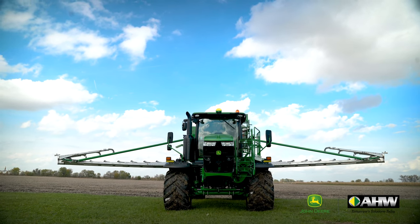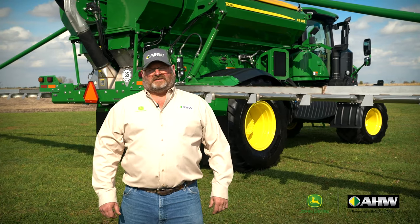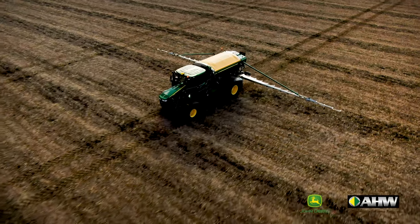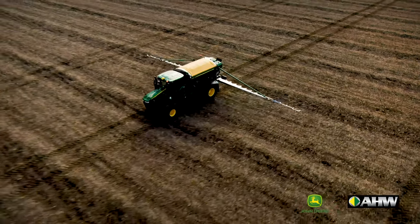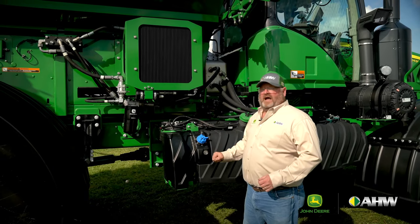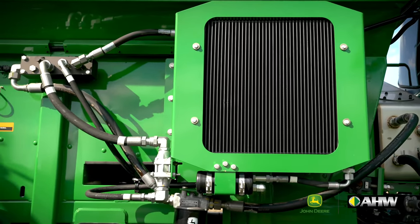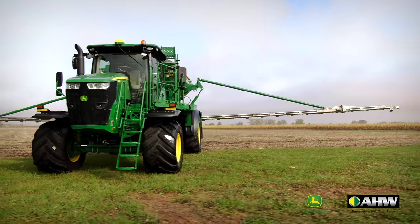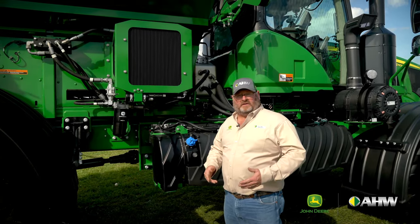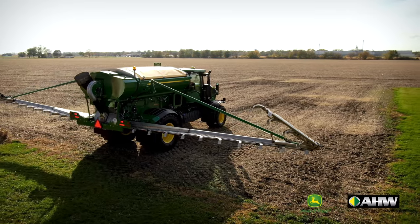Behind me is the AB485, which is another attachment we can put on the F4365 chassis. Here we produce pneumatic air down a boom to place our fertilizer. Moving up here to the front right side of the AB485, you'll notice this hydraulic oil cooler. To give us more increased reliability and more uptime, one of the enhancements Deere did was move this to clean air so it cools better. It's not in the fertilizer elements so it won't corrode as fast as competitive models do.